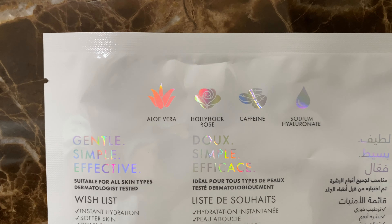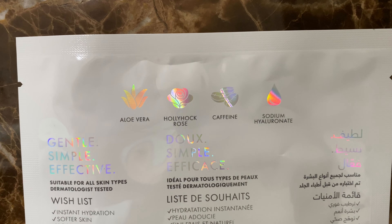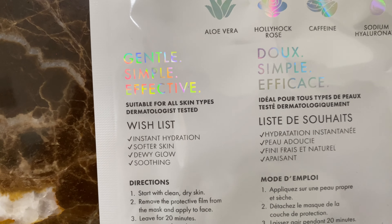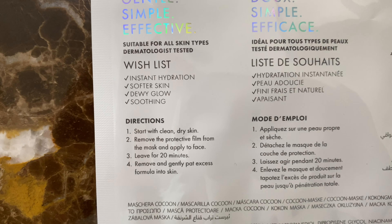I'm going to start off with the Thirst Trap Cocoon Mask, and already the word cocoon is stressing me out. This has aloe vera, hollyhock rose, caffeine, and sodium hyaluronate. It's suitable for all skin types and it's supposed to give instant hydration, softer skin, a dewy glow, and is soothing.